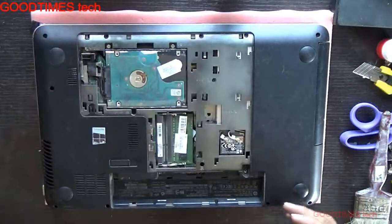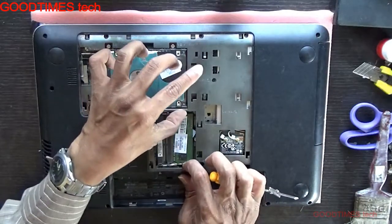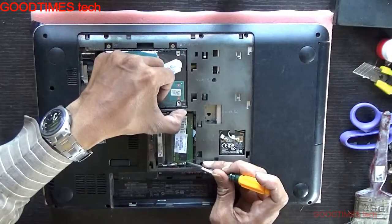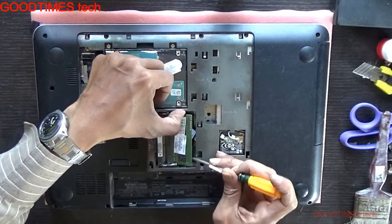Pull it up. Here you can see this is the RAM. Just widen these two locks and the RAM will pop up.